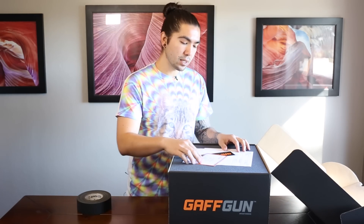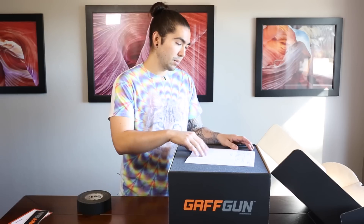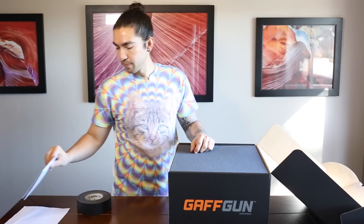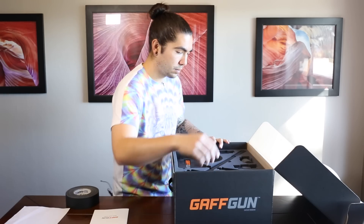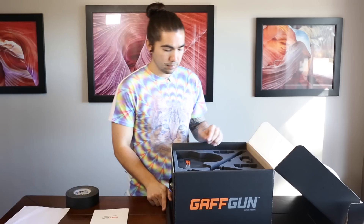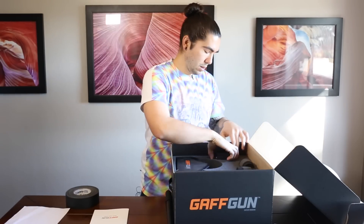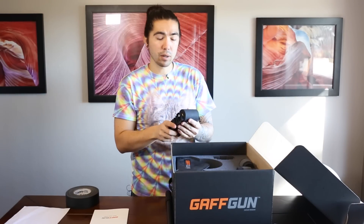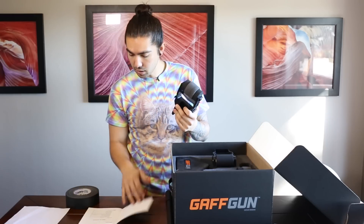The first things inside are a registration card, a sticker, the packing list, and then the quick start guide. Then there's the handle, and then depending on which one you ordered, it comes with different attachments.